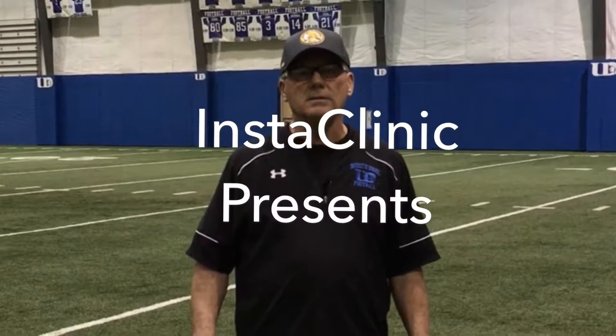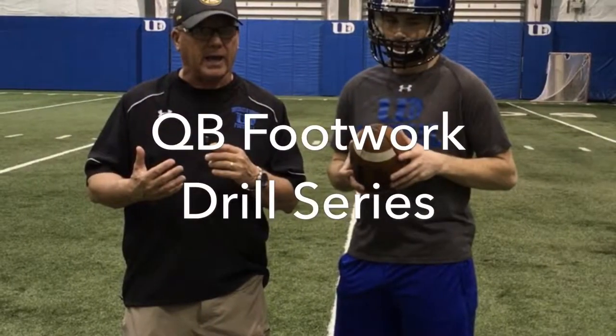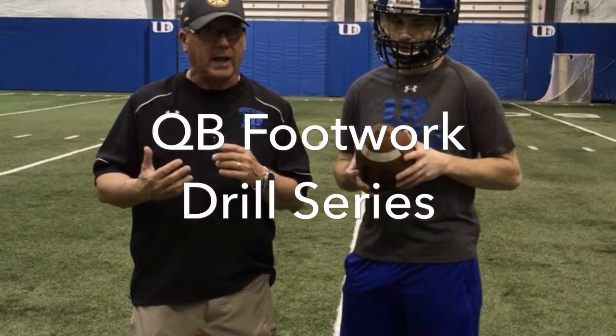Hi coaches, Stan Swiefel, the head football coach at the University of Dubuque. I'll be talking today about a series of drills we do for quarterback movement.